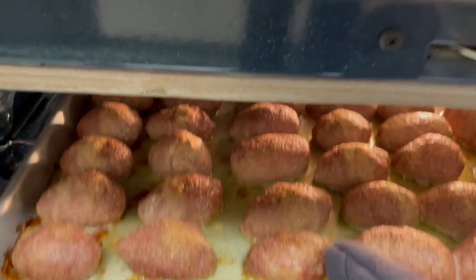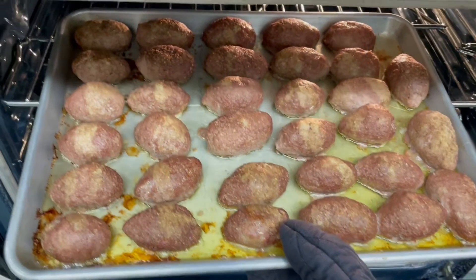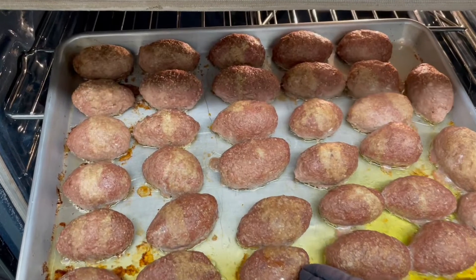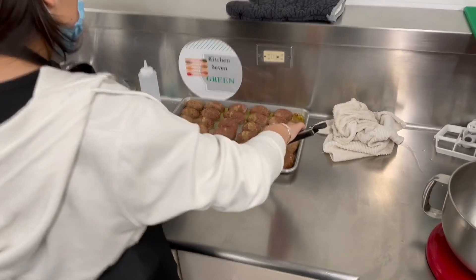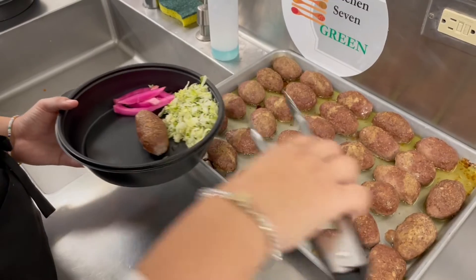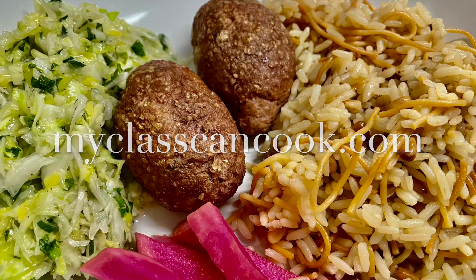You can make really small ones or large ones, so just make sure the exterior meat is cooked before pulling them out of the oven. These are awesome as an appetizer or a main course. Here we're serving them with Lebanese cabbage salad, pickled turnips, and Mediterranean rice. For this recipe and more, visit myclasscancook.com.